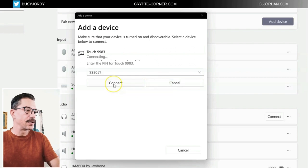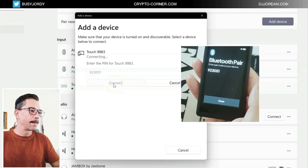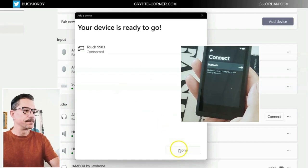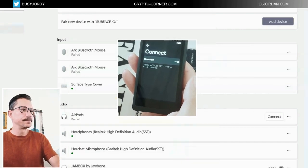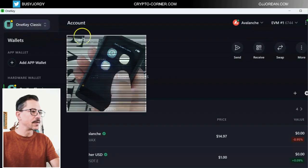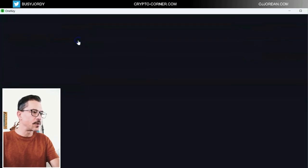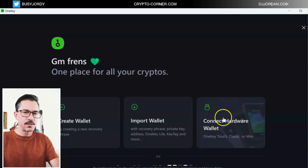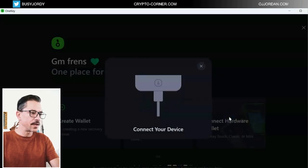Let's go connect — it's connected, done. And here on the application, I'm going to click the icon of my One Key Classic. So let's add a wallet. I'll go with 'Connect hardware wallet' — that's the option I will be choosing. And as you see here, it shows up as 'touch 9983'.